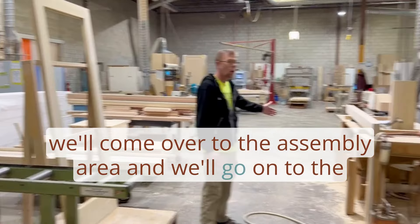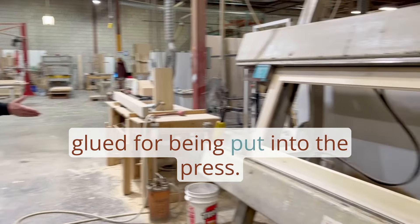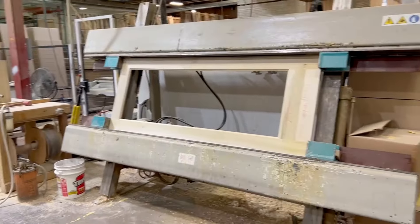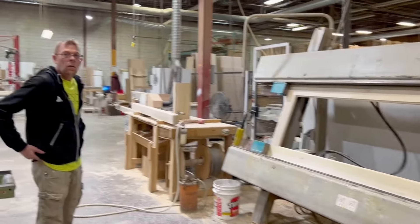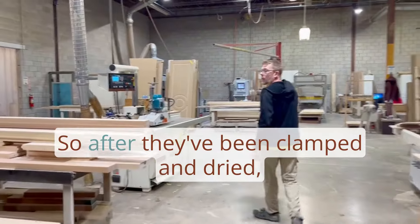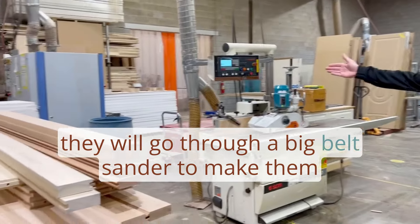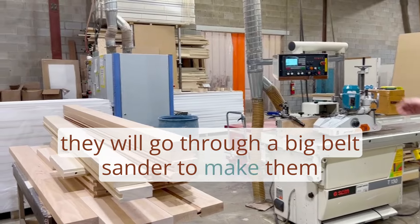After that, we come over to the assembly area and go to the bench where the parts get prepped and glued before being put into the press. After they've been clamped and dried, they go through a big belt sander to make them flush.